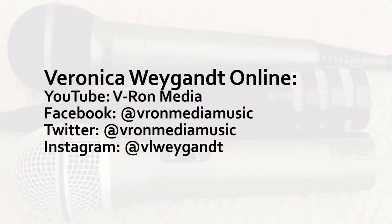Speaking of which, what's your YouTube channel name, and do you have any social media accounts? You can find me on YouTube at vronmedia — that's V-R-O-N-M-E-D-I-A. And if you go on my YouTube channel, you can find my social media in my banner. On Facebook, it's vronmedia or at vronmediamusic. On Twitter, it's at vronmediamusic. And if you want to follow me on Instagram, my personal account is V-L-W-E-Y-G-A-N-C-T, and it's mostly updates on my channel along with pictures of my cats.